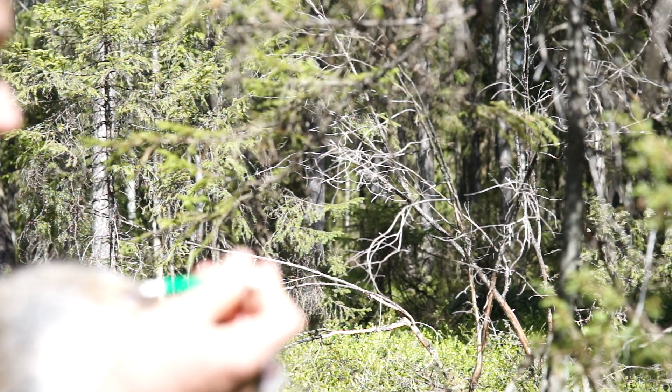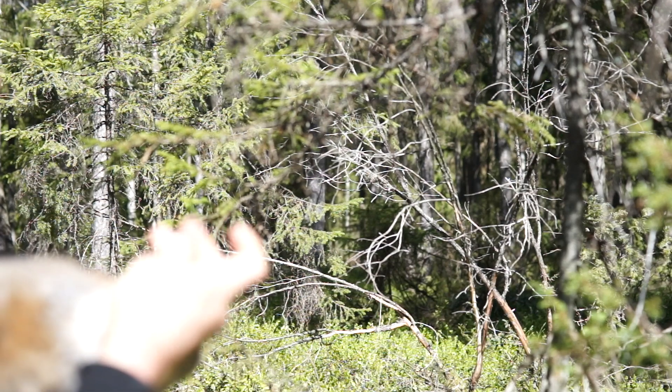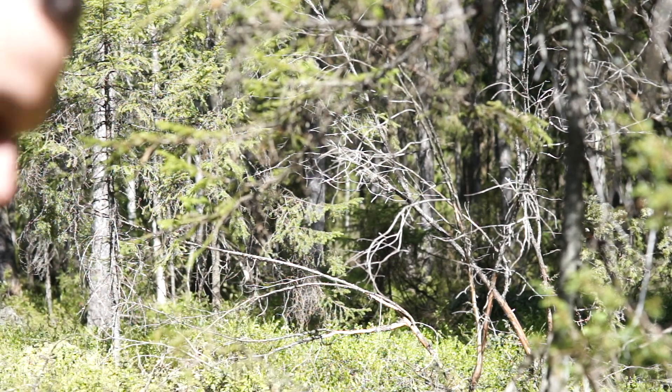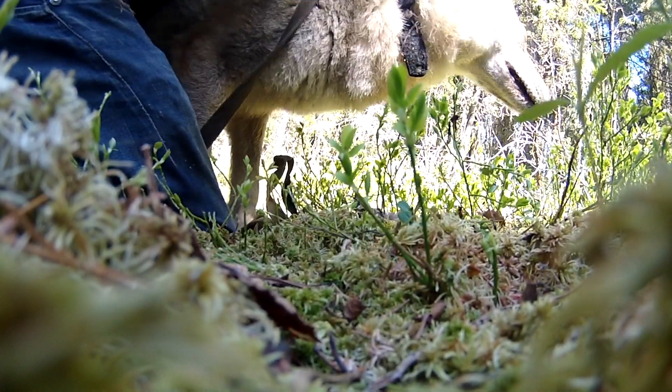So you just take the pinch and crush the tick's body and then rotate counterclockwise like for any tick infestation. And off we go.